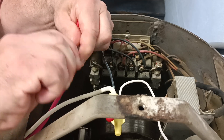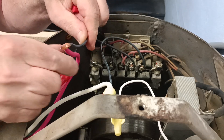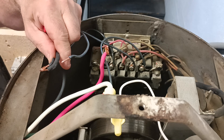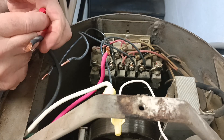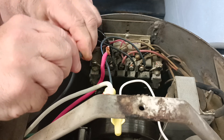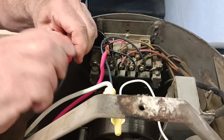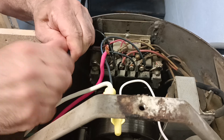So we'll take our wire stripper here. Again we'll get our wires lined up even like that. Take our wire nut — make sure we get it on there nice and tight.